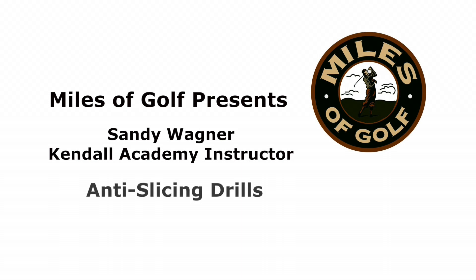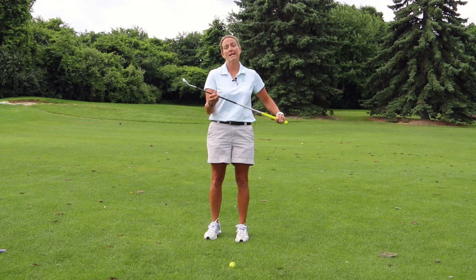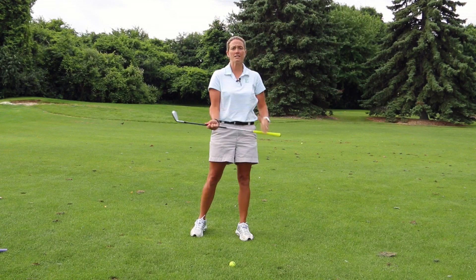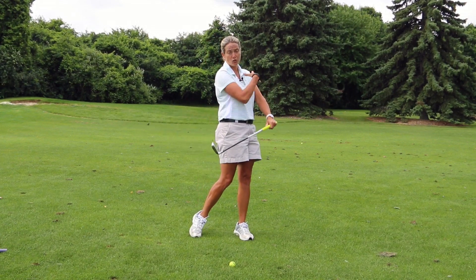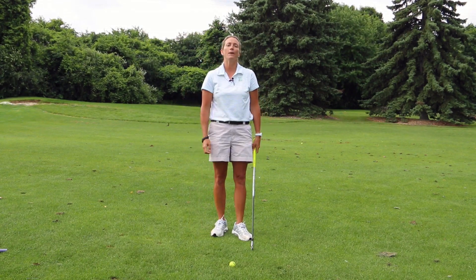Today I'm going to talk to you about anti-slicing drills. The primary reason why somebody would slice the ball is because their clubface is not square at impact — it's open. Most of the time it's open because your body opens up a little too soon, or your shoulders and upper body open up too soon, causing the clubface to be open at impact.